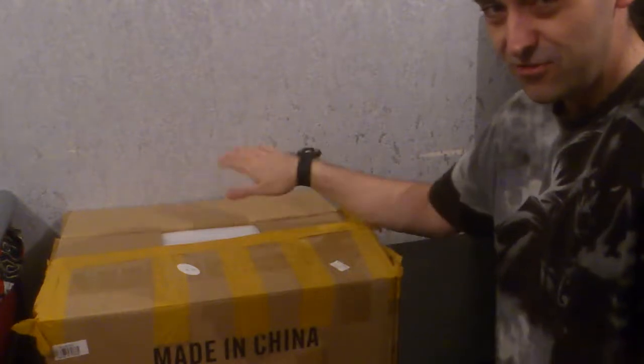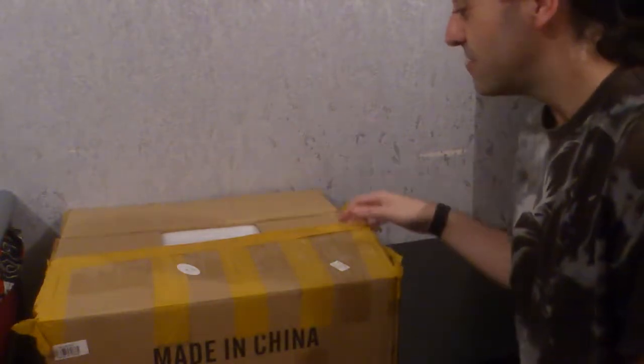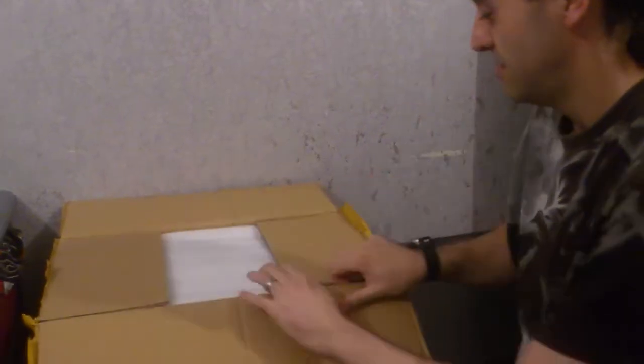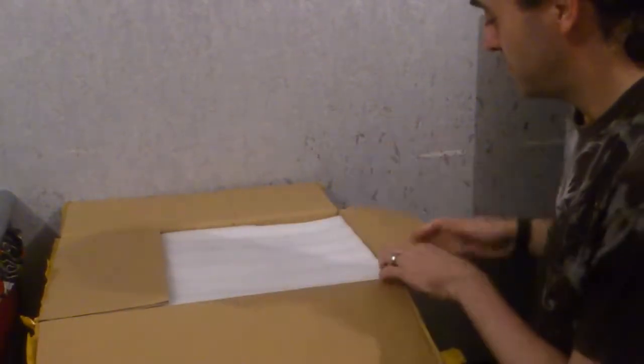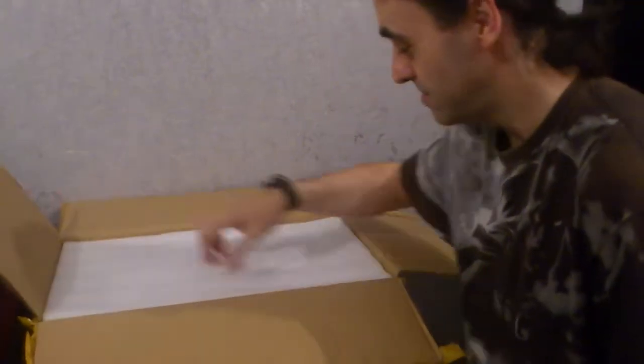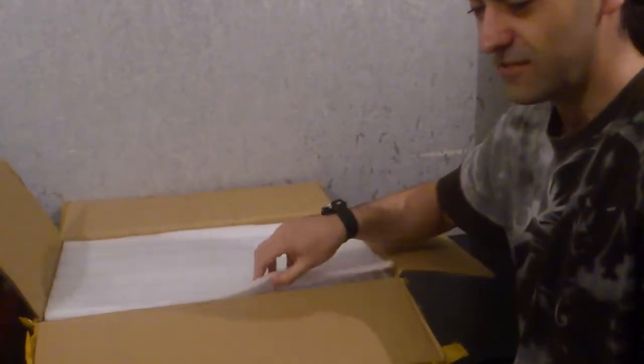I've just undone the tape — get the tape off of it so I don't have to make too much noise. I've been saving up for this for quite a long time. It's not like I can afford everything straight away. There's the packaging.